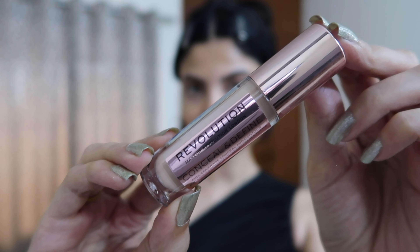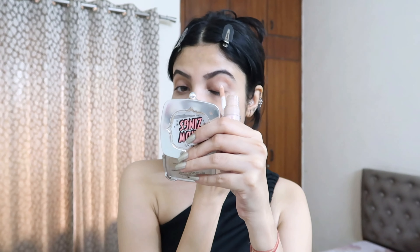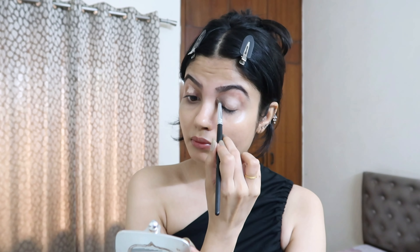Then I'm using a concealer to prime my eyelids — this is a completely skippable step if you like the color of your natural eyelids. I'm using the Makeup Revolution concealer and a flat brush to blend everything in. I think applying a concealer enhances the overall eye look, but you can use whatever products you have.